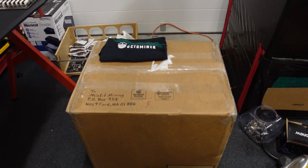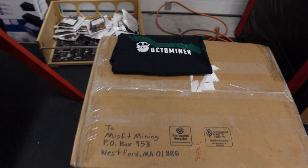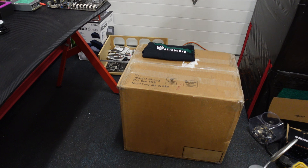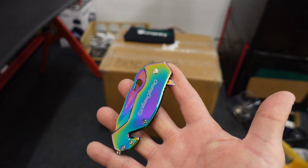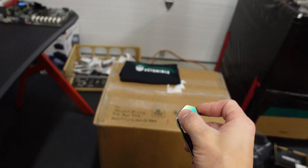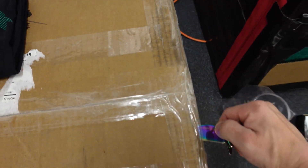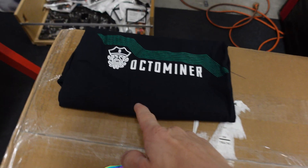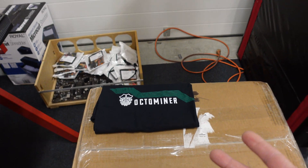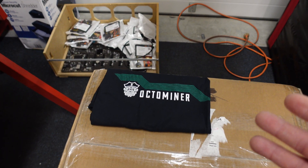What's going on guys, chumpchangexd here. Hope you're all staying healthy and having a great day. We just got a package that hopefully contains all of my A2000s. I guess the only thing we can do is bust out this sweet RGB knife from Altered Component — thank you so much for sending this over. Also, we're going to be celebrating my 20k subscriber mark this Saturday, and Octo Minor is going to be sponsoring it, so there's a huge giveaway coming up.